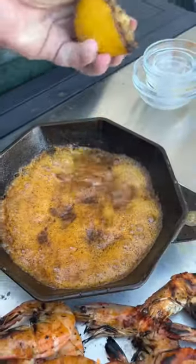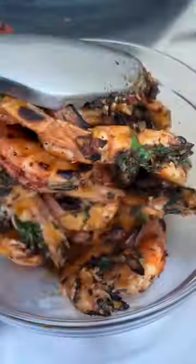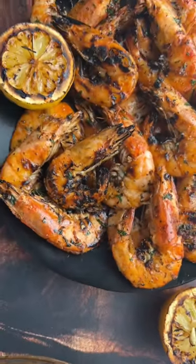Add some of that grilled lemon juice and a little bit of parsley, stir, and pour over those prawns. Mix those together and then go ahead and enjoy the heck out of this incredible meal. Cheers!